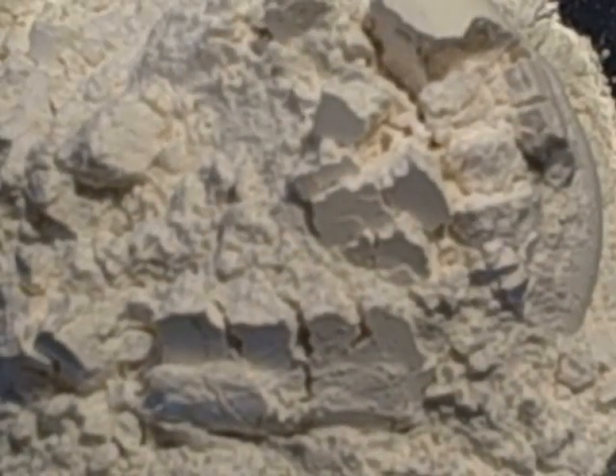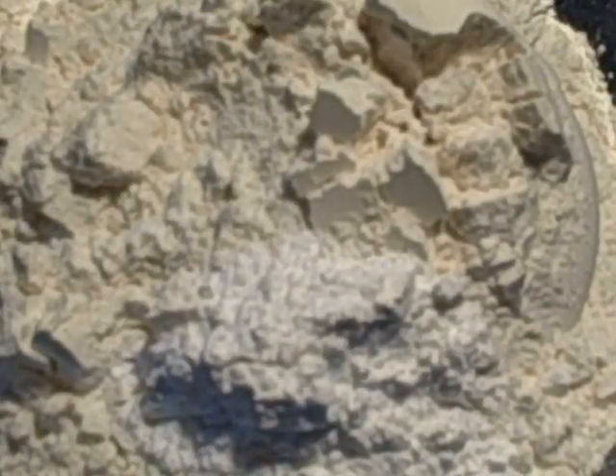While our moist ingredients are blending, we're going to add our flour, our cream of tartar, our salt, and our baking soda together.